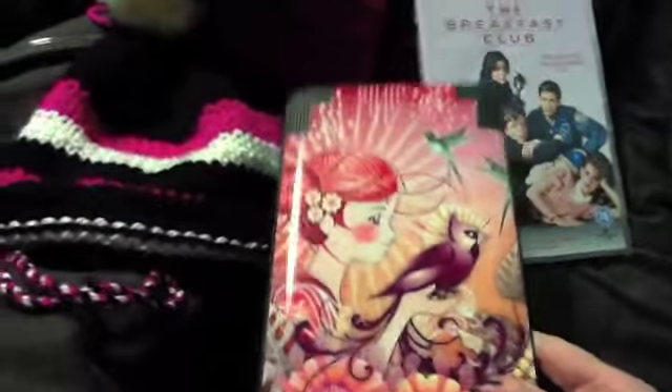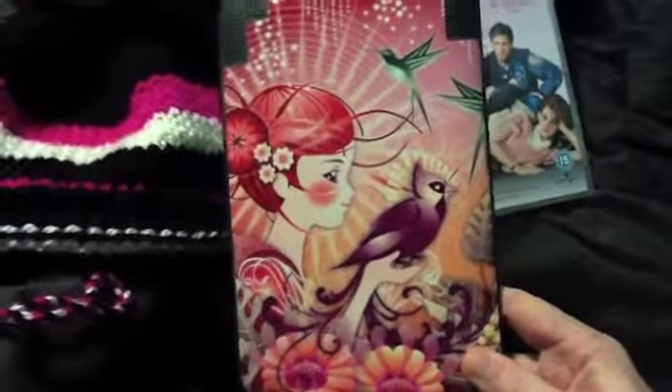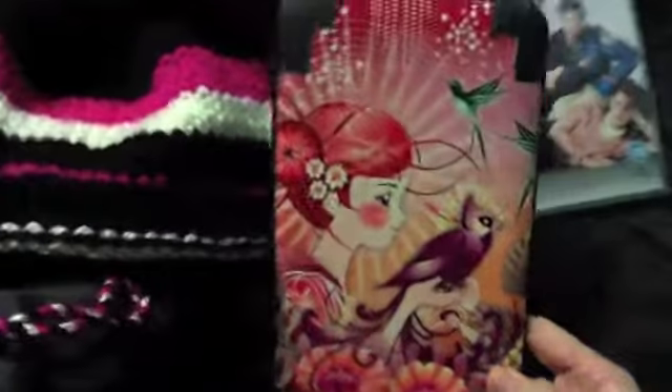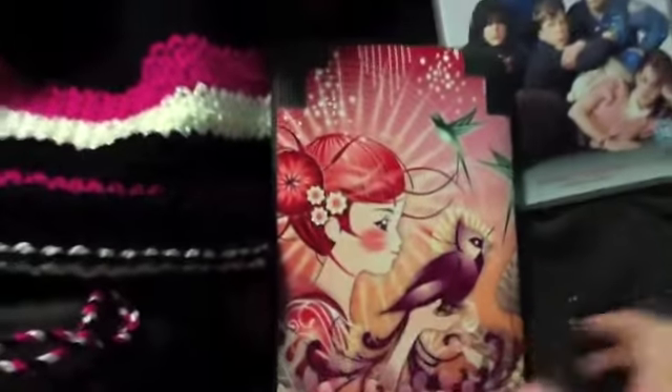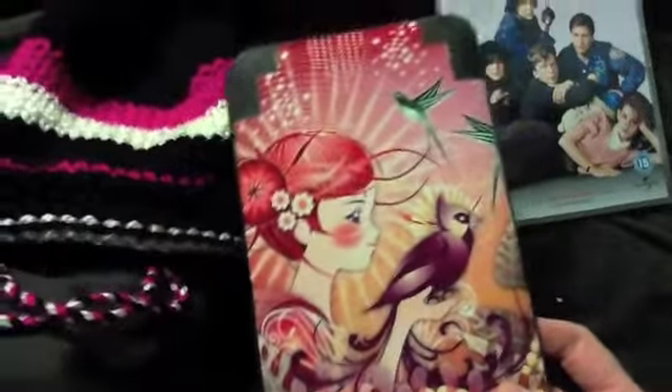This is the back of my Kindle — it's a case that my friend Jen bought me. I don't think it was for a birthday; she just does that, she sends me gifts every now and then, which is really nice of her. She chose this one because I have red hair, which I really like. There's also one with an owl on it that I think I'd have to get because I love owls.